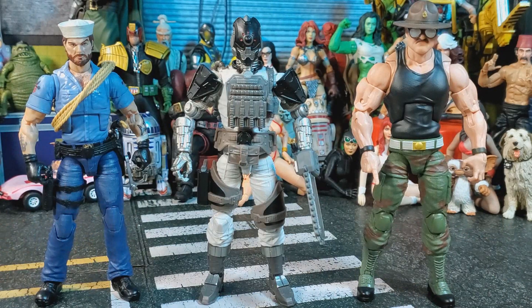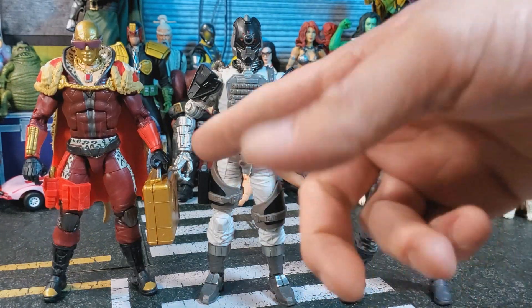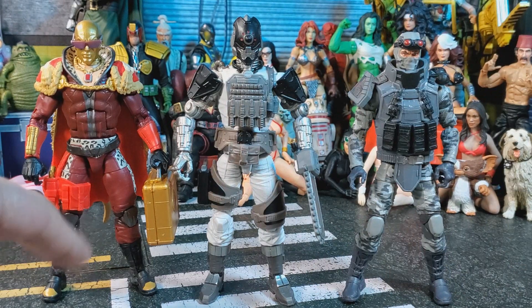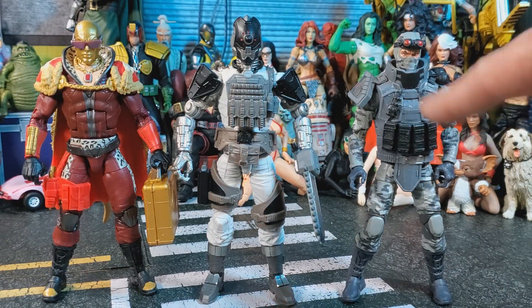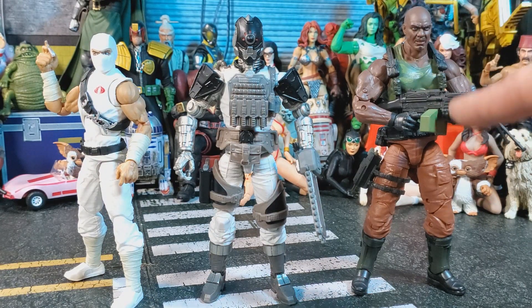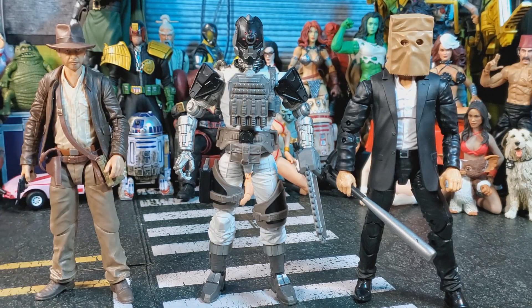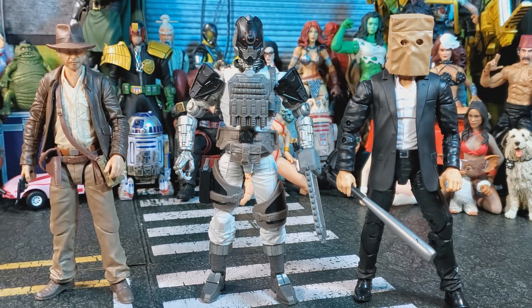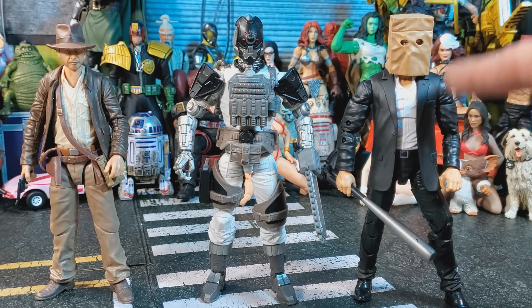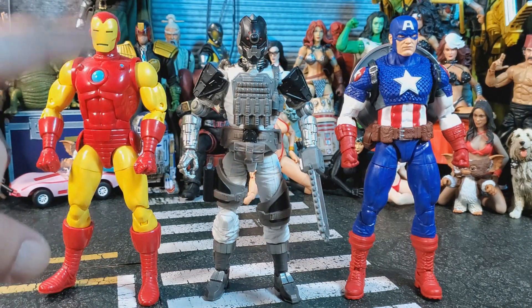For size comparison we have him with Shipwreck and Sergeant Slaughter. Here we have him with pimpin'-ain't-easy Destro and Firefly. Here we have him with the retro-carded Storm Shadow and the Amazon exclusive Roadblock. Here we have him with the Adventure Series Indiana Jones. Over here we have him with my dude Earl Keats, and here we have him with the Marvel Legends Iron Man and Marvel Legends Ultimate Captain America.